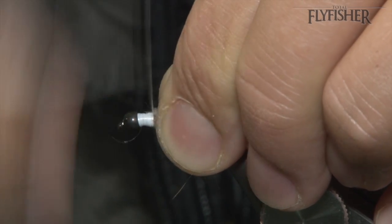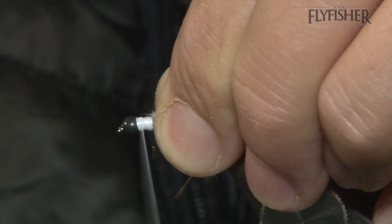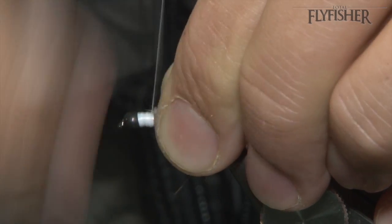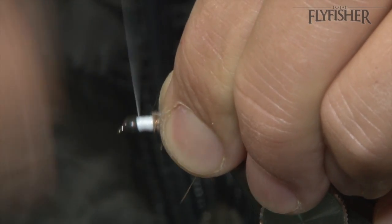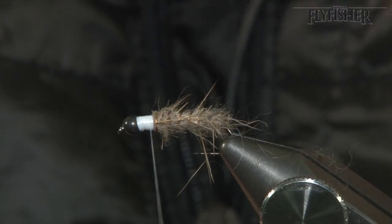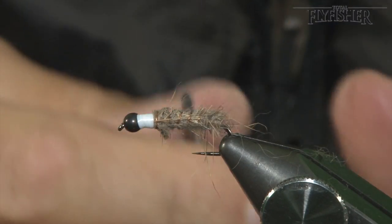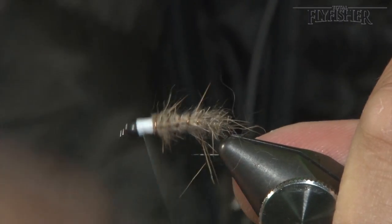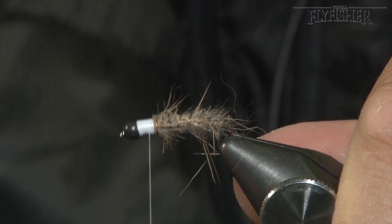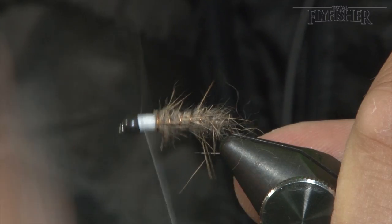Let's tidy everything up so it's nice and even. Quite a few wraps here because you want it to be brilliant white — and you'll only get that by building up the white over white. If you just do it over the copper and the lead it'll shine through; the lead will come through and you'll get a grey colour. You want it brilliant white, like so.